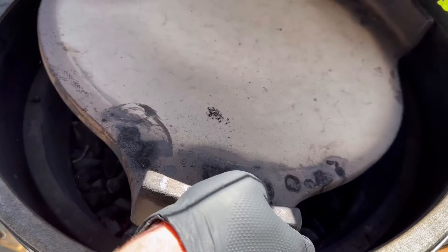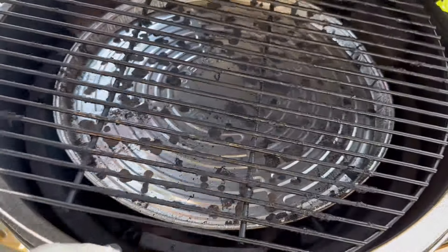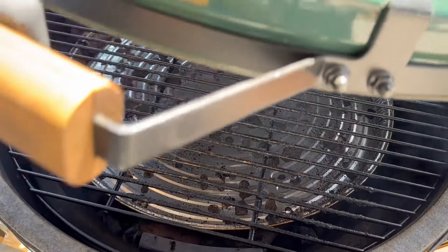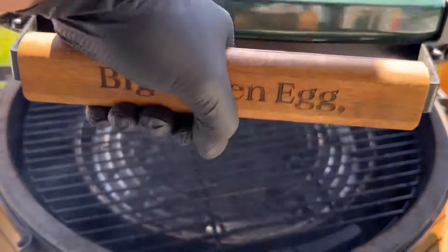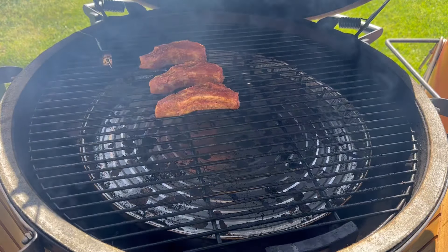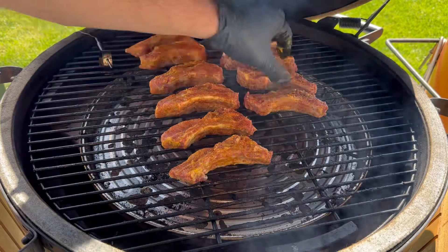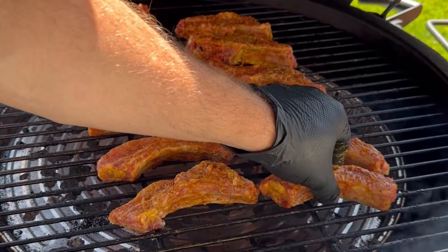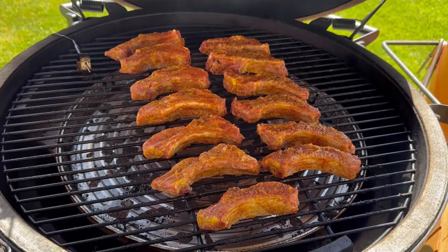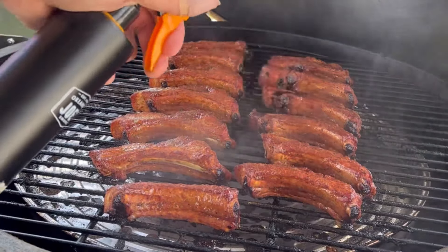Back to our coal basket — the fire is going. I'm gonna throw in some cherry wood chunks, then put in the deflector plate to help give it indirect heat, followed by the grates. I'm gonna let that get up to about 250 degrees. Once I reach that temperature, I lay the ribs on individually, giving each rib a little bit of space so it'll cook evenly. I've got about 13 ribs and I'll let them cook for about an hour and a half.